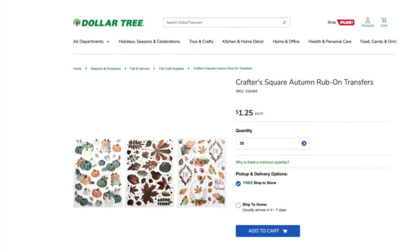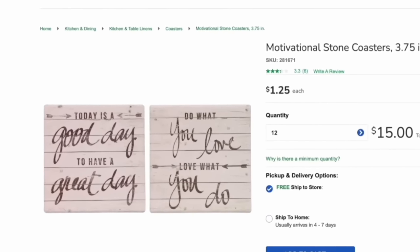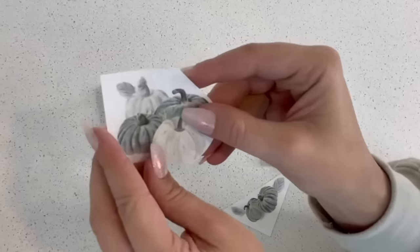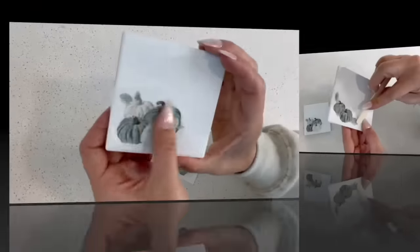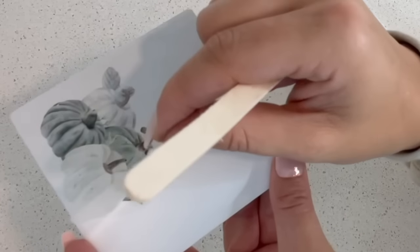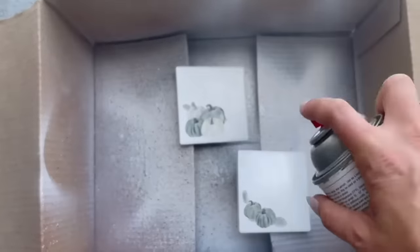Another item worth picking up in Dollar Tree's craft section are these rub-on transfers. They come in different designs and are really easy to use, especially on coasters. Pick up some tiles from your local home improvement store or use Dollar Tree's coasters. Hand or spray paint them to cover the original design, then cut out the image, carefully remove it from its paper backing, place it on the surface, and rub a craft stick all along the design. Take your time with this. Spray the finished coasters with a sealer to protect from water damage — they really turn out so pretty.